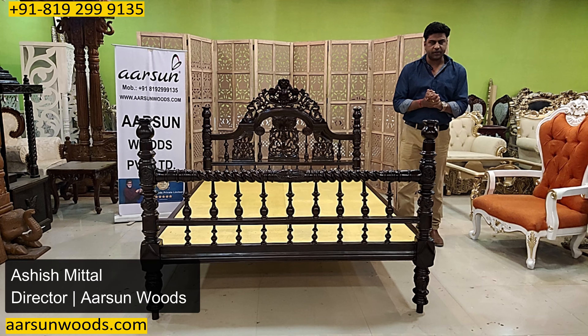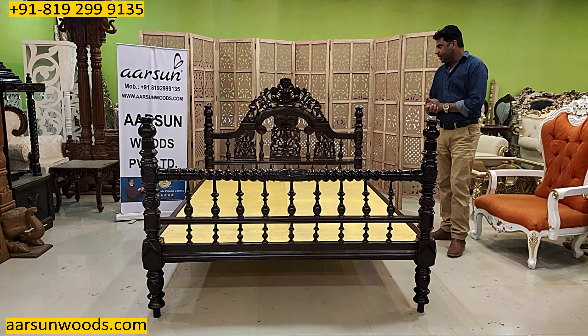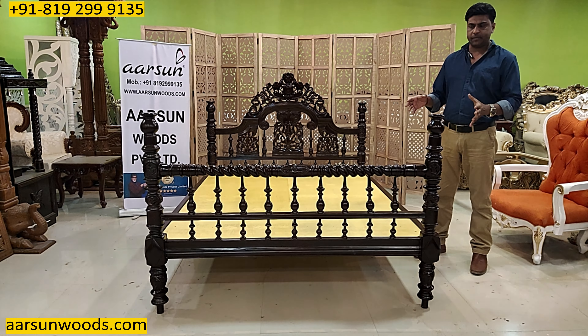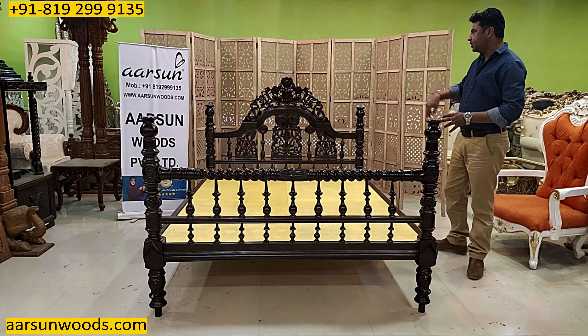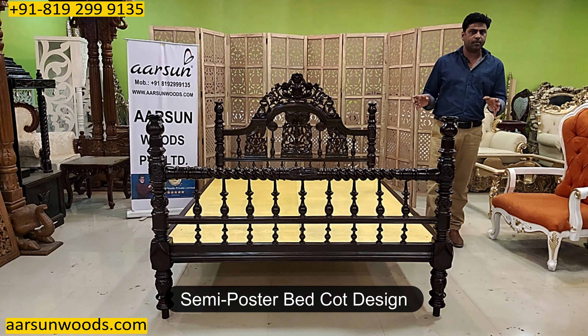Ashish Mittal again from Arsan. This is another bed cot design — the real bed is a poster bed with pillars on all sides, and this one has been changed to a semi-poster bed.